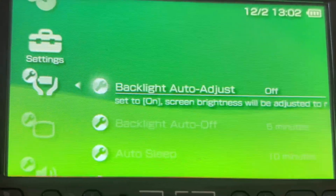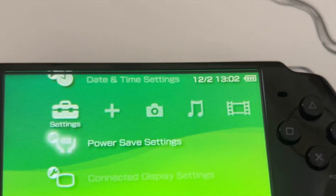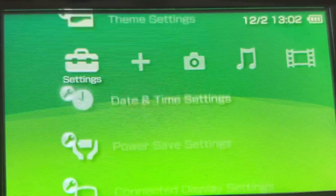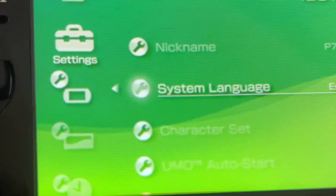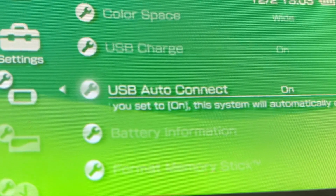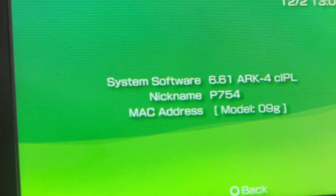Now let us also see the other settings. Backlight auto-adjust on/off, two options here, auto off in 5 minutes, auto sleep in 10 minutes — you can modify these settings. Earlier you used to get only 3 brightness steps. Now after installing ARC4 you can have brightness up to 4 levels. There is a brightness button just beside the PSP logo — clicking it cycles through 4 steps. You can also see USB charge on and USB auto connect on, which will help you charge your PSP device using a USB port. Now go to system information — you are using 6.61 ARC4 CIPL.